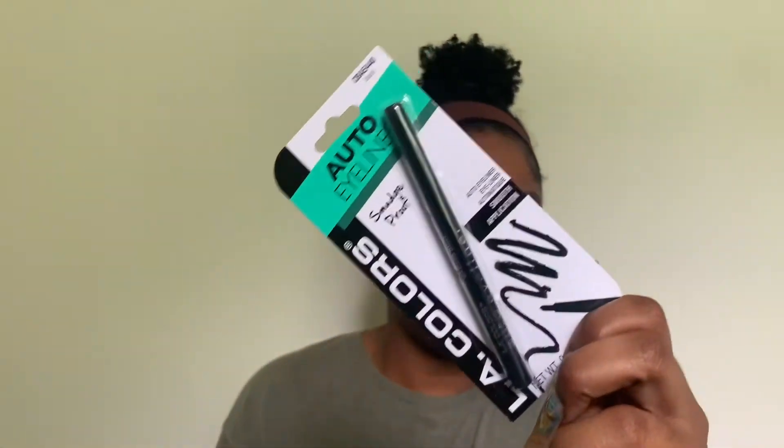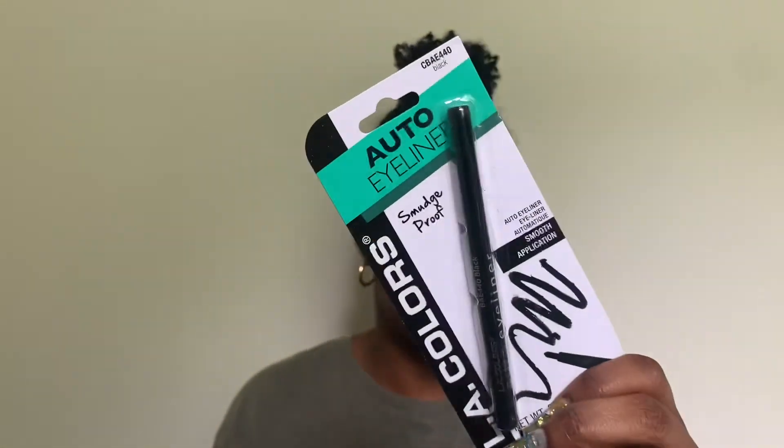I got an LA Girl auto eyeliner, which is supposed to be smudge-proof. It's not the most pigmented black liner — not a one-swiper — but it's good to have. I don't wear eyeliner all the time, but I find myself needing one every now and then, and it was only a dollar.